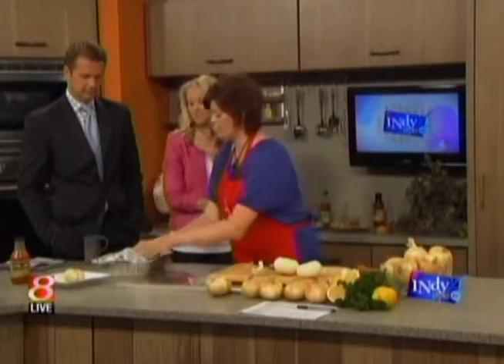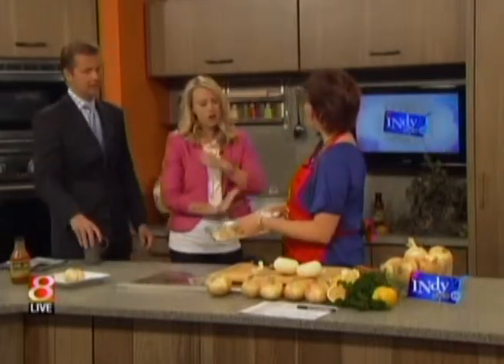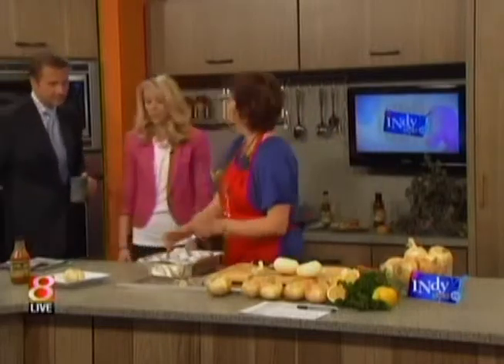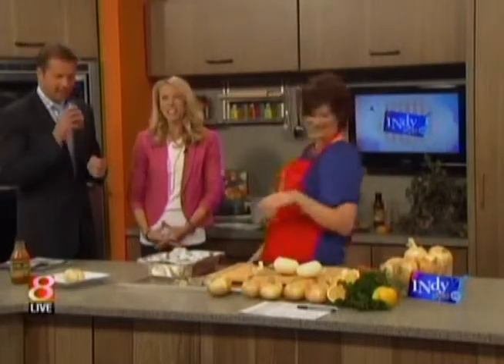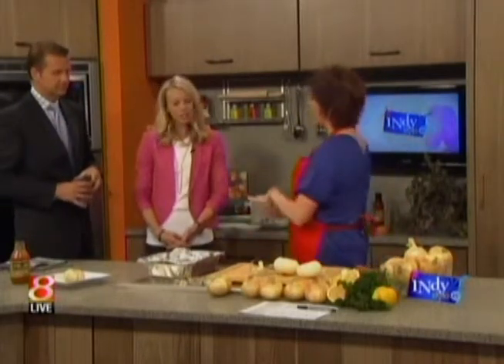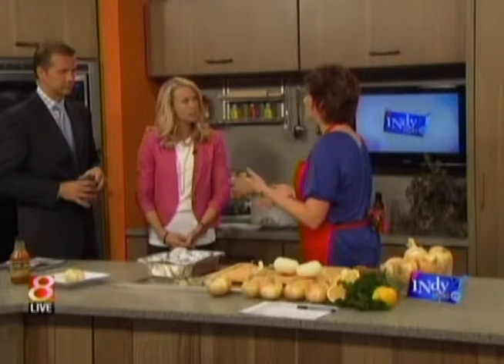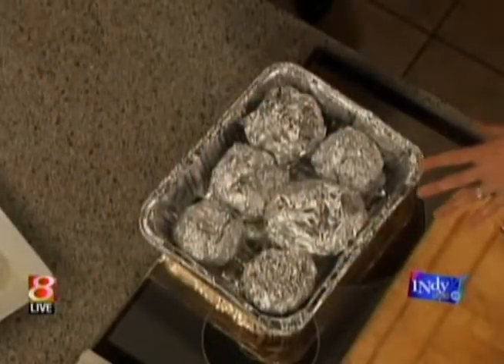You can do a whole tray of them like we have here, and you can just put it on your grill — because everyone's grilling during Vidalia season. If it's raining, you can still grill in a little sprinkle, or just pop it in the oven. This tray can go in the oven at 400 degrees for about 40 to 50 minutes, depending on the size of your onion.